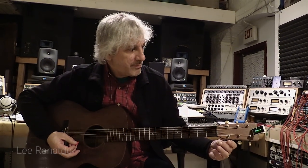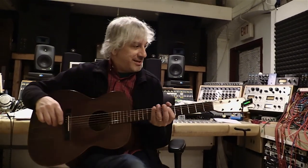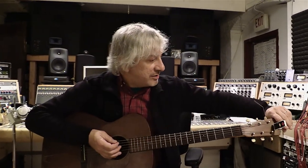So, Lee, what do you think about the new Polytune Clip? I love it. I absolutely love it. I love the display and I love the fact that it has the auto shut-off that we talked about before, so that the batteries don't die out on you. And I just find it a super easy clip-on tuner to use.